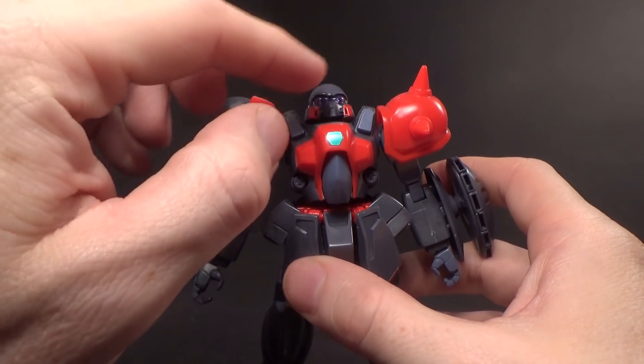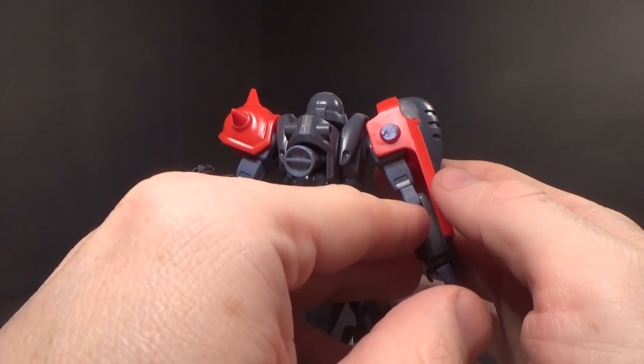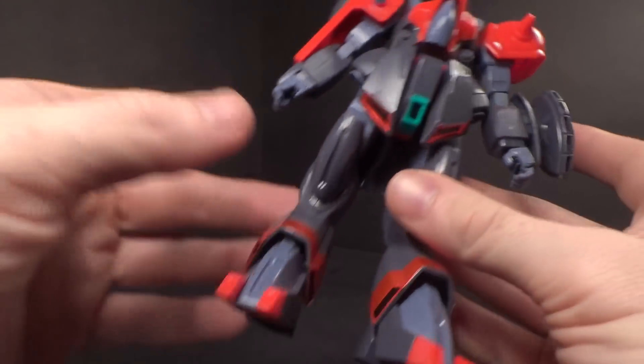Sticker-wise, you've got the red on the cheeks, some navy blue on the shoulder on both sides, the green on the chest, the green on the crotch, the red on the skirts and on the legs, and that's it.